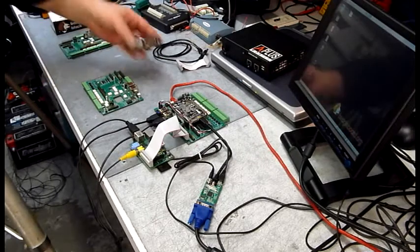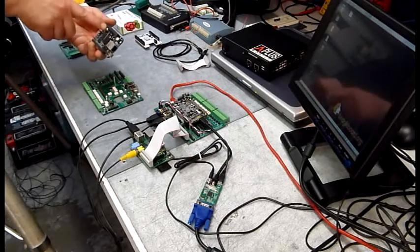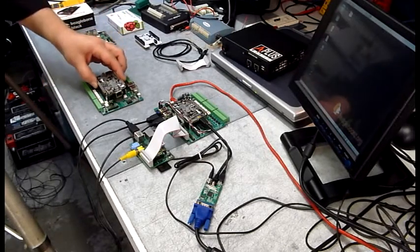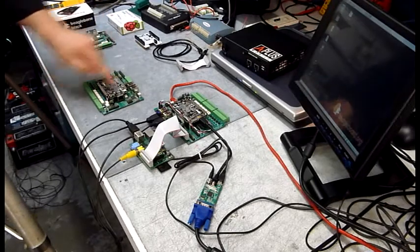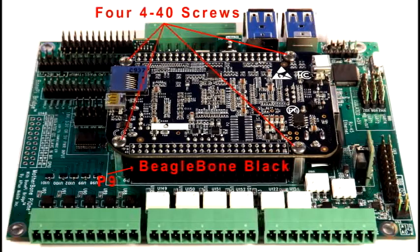Here you can see the Mother Bone Pi 1 and the BeagleBone Black P9 and J1 connectors. You simply plug this on top until it goes down on top of the standoffs. Put your four screws in and now it's installed.